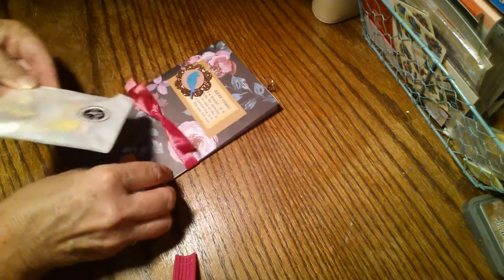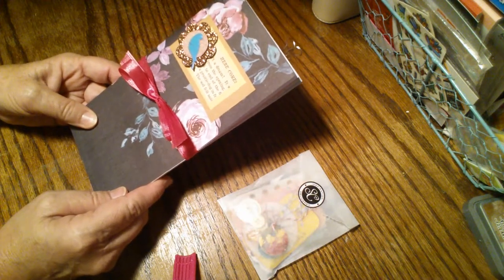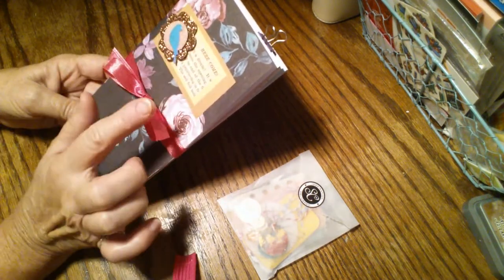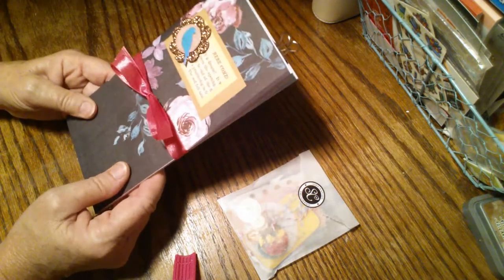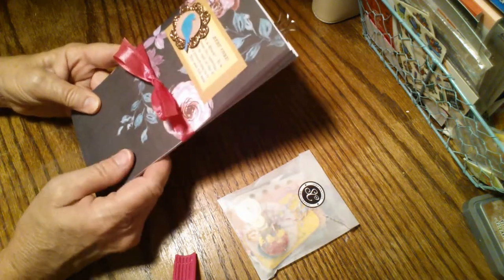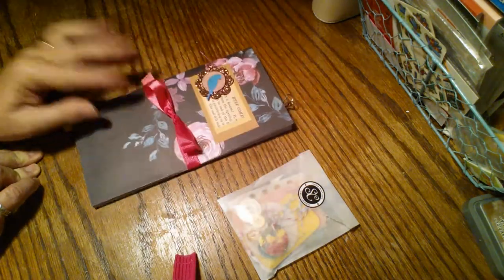I've got a little glassine bag here of goodies that's going to come with this. This is the front — I just added a little embellishment here. As you can see it's a pretty botanical, but I felt like it was a little plain and dark, so I wanted to brighten it up. I've got a collage here with a pretty blue bird, and I thought it just brought this cover to life — the blue bird kind of brought out the blues and the leaves. And then I've got this bright pink satiny ribbon bow that really brightens up the cover. I love the whole combination — it came out really pretty.